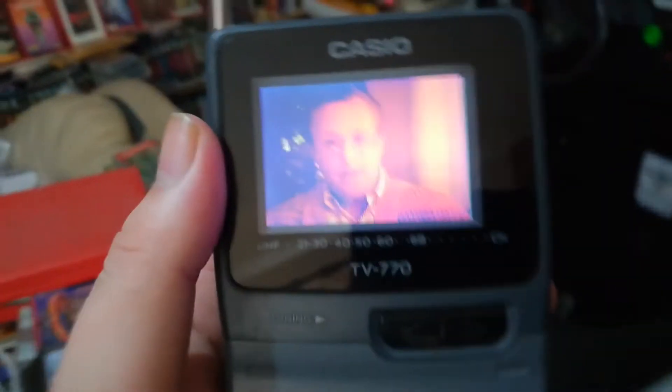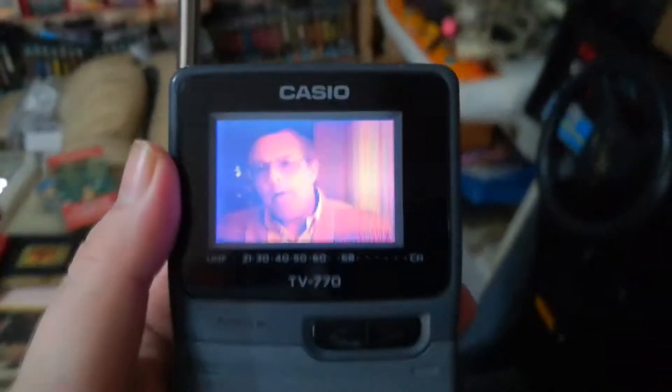Now here we've got the little TV and we're going to go and show you around the house. These are just trailers so we should be fine for YouTube. Okay, we're still in the same room as the thing. I put the volume on.